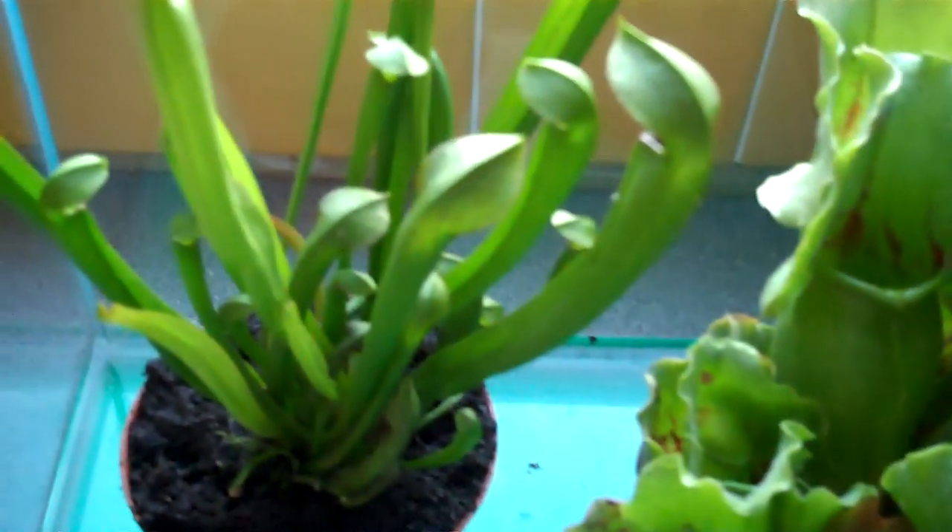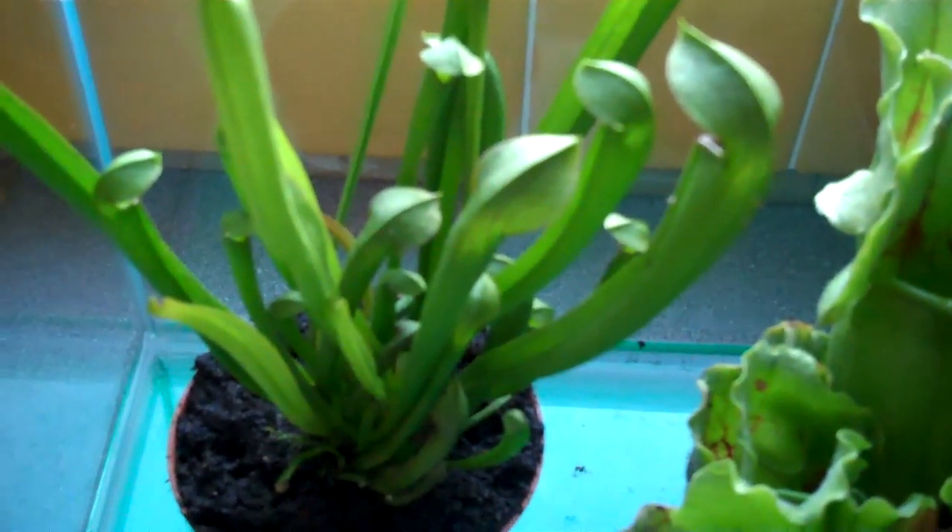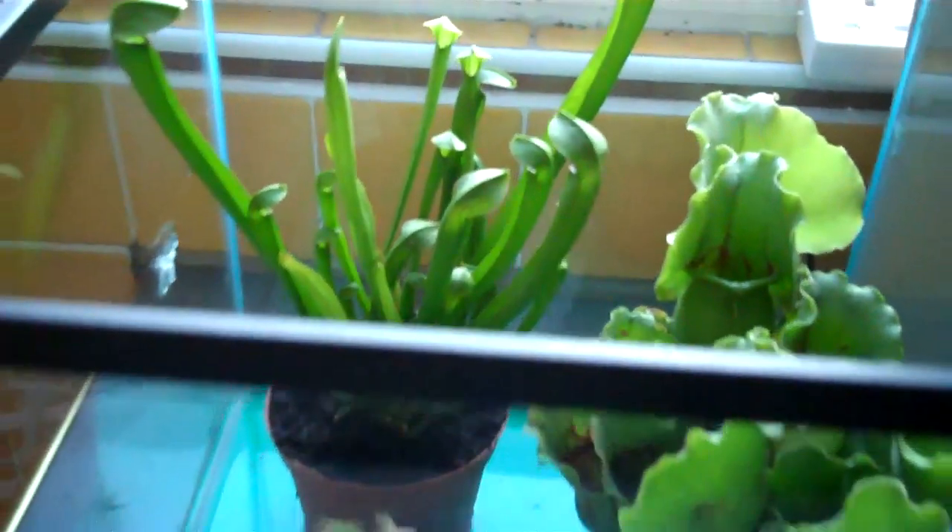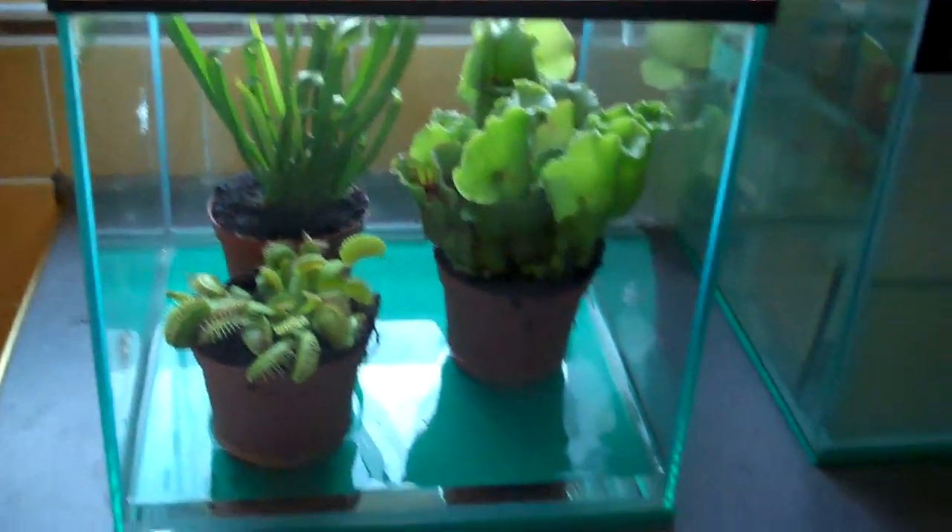So yeah, those are my three new carnivorous plants. They were four pounds each, so that's about six dollars — really cheap. They look nice.